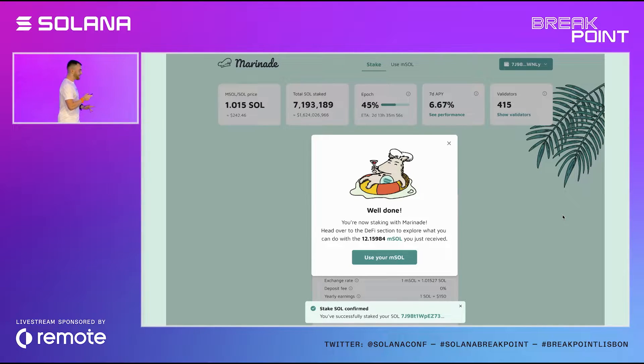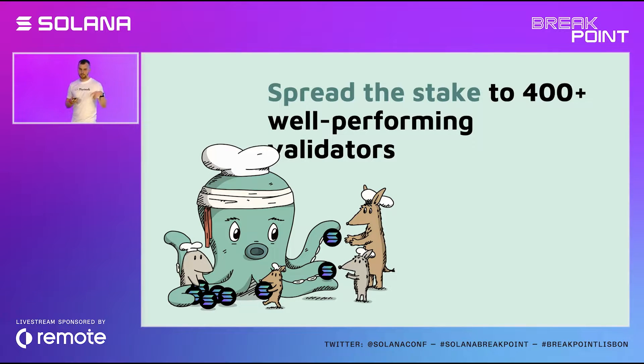But wait — there's much more you can do with your mSOL. Before we get to the interesting DeFi strategies, I'd like you to think about what happens to those staked SOL in Marinade, because this is where it gets quite interesting and is often overlooked. On one hand, Marinade works hard for the user to unlock their staked SOL liquidity. On the other hand, it works even harder for Solana — to make it more censorship-resistant, more robust, and more decentralized. To understand how, we need to touch on the delegation strategy.